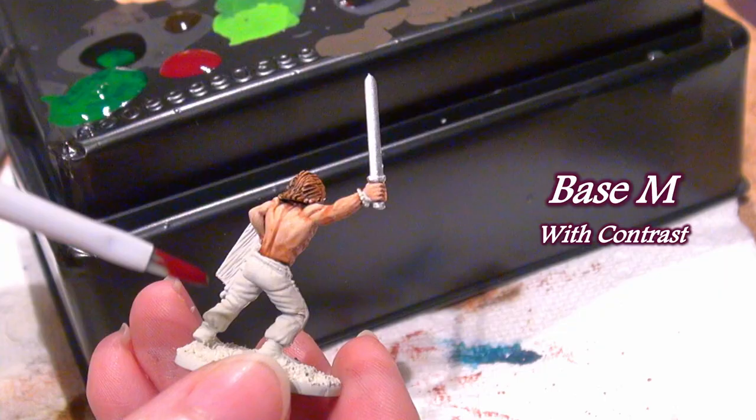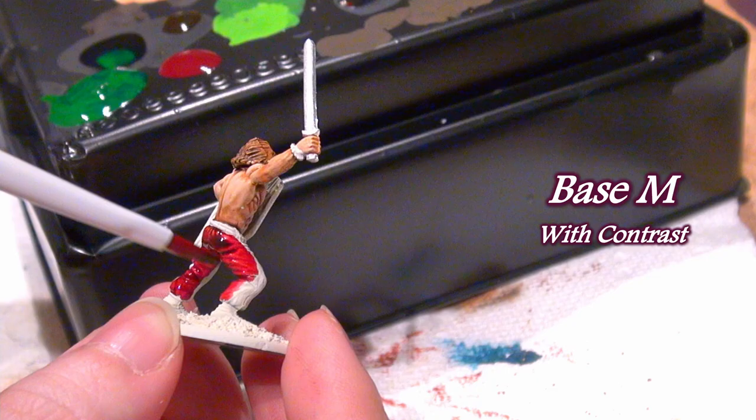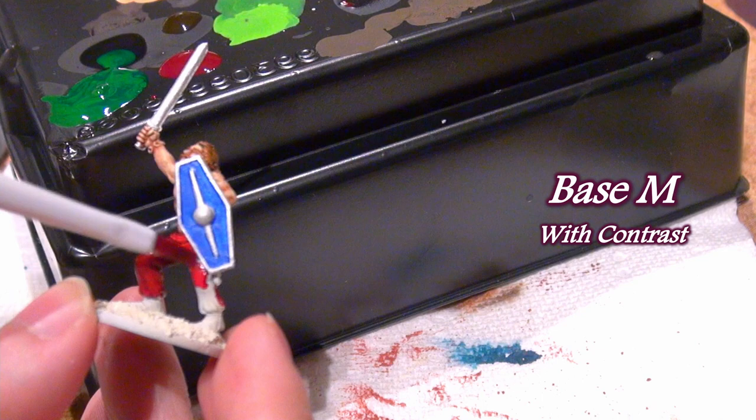It wouldn't be good for tiny objects, but for clothing, armor, or covering a semi-large area in a small amount of time I found it useful, and I will keep this one in my stack of brushes. Its ability as a medium base suits its name.